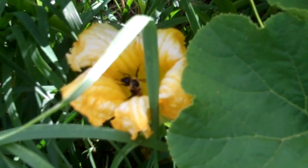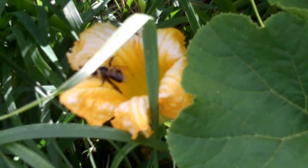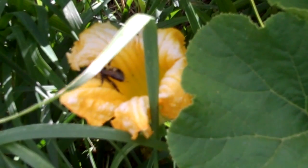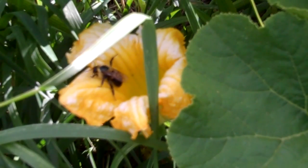Bees are very fond of squash blossoms, and so if we're going to make controlled pollinations, we're going to have to find a way to keep the bees out. The real critical piece of the method is to close the flowers up the night before, so we can pollinate flowers that the bees have not already been to.